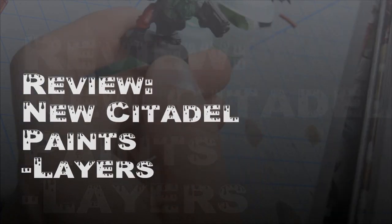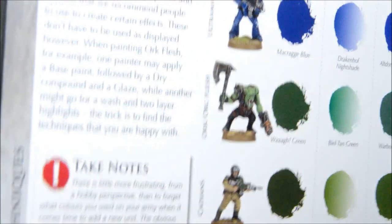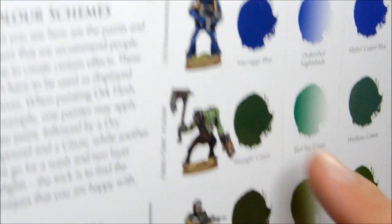Welcome to another painting video reviewing the layers. I've got the GW How to Paint Miniatures book, and we're going to do an Orc Flesh trial.